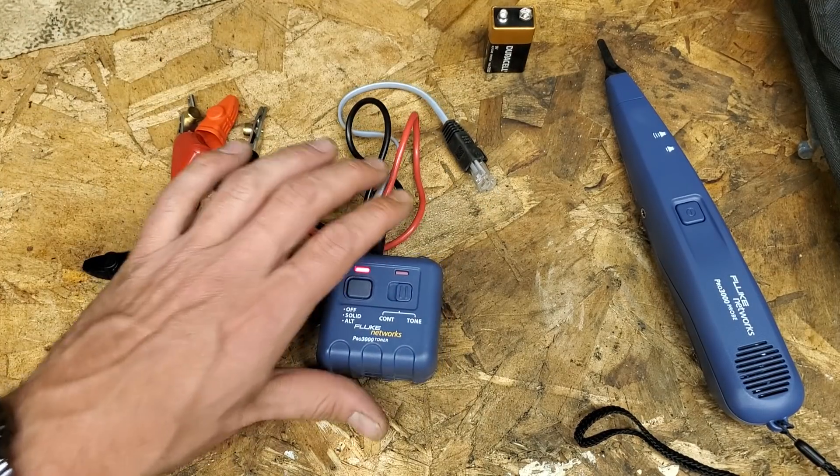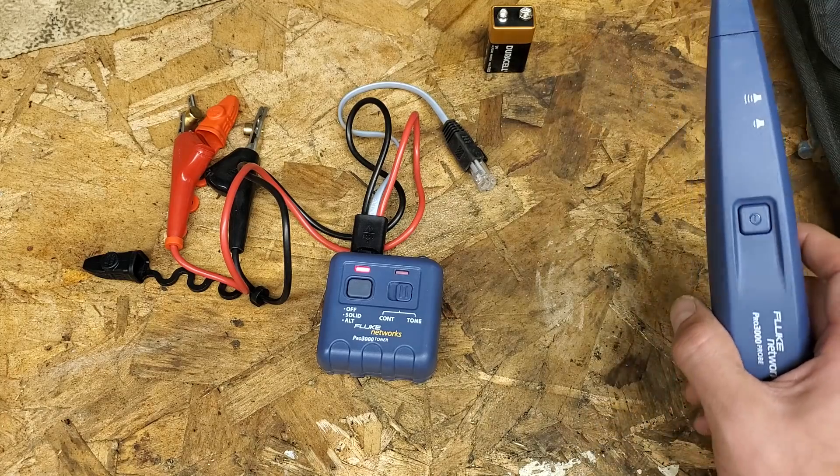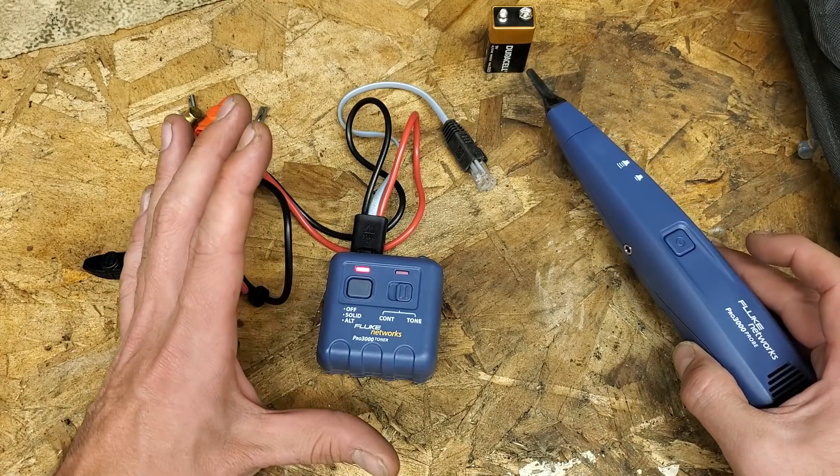What's up everybody, welcome back to Mike's School Shed, back in the garage, back in the bucket. This episode is about this new acquisition I have right here.